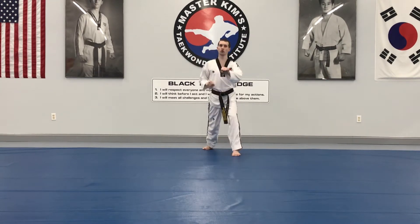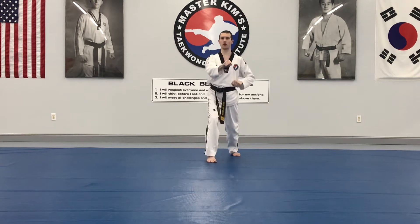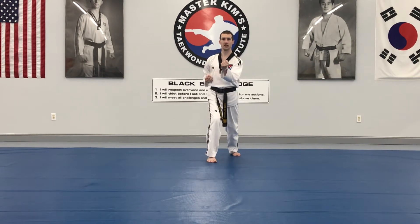Reach and grab, pull — slow uppercut to the body. Same thing: imagine you're grabbing, turn this hand upside down, turn the hips — one, two, three, four.